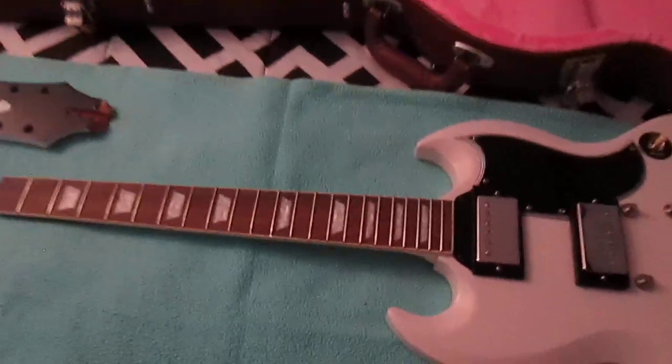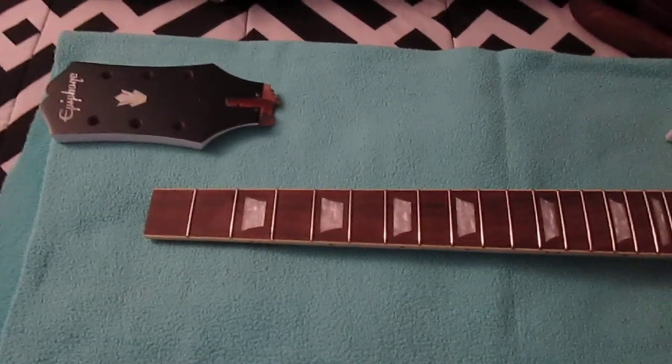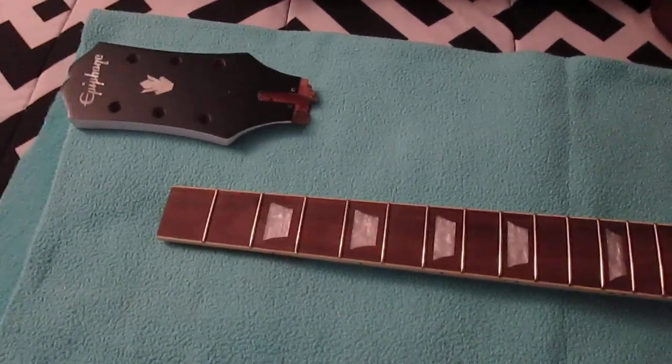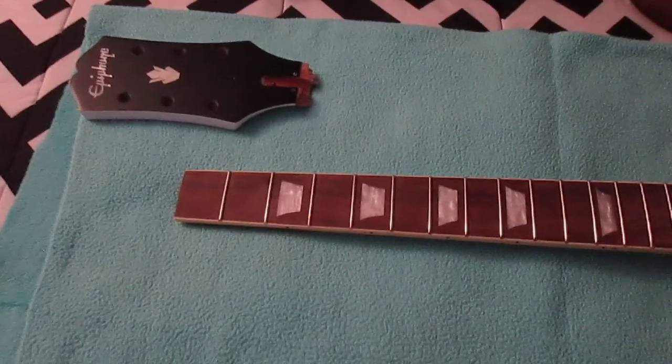I was thinking about what I could do, and I did watch some videos on how people have repaired this type of break before. I was like, man, that seems a bit complicated. I think I'll find an easier way.